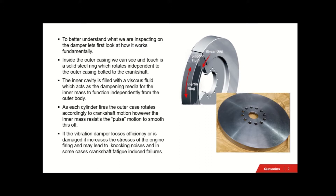Inside the outer casing we can see and touch is a solid steel ring which rotates independent to the outer casing bolted to the crankshaft. The inner cavity is filled with a viscous fluid which acts as a damping media for the inner mass to function independently from the outer body. As each cylinder fires, the outer case rotates accordingly to crankshaft motion, however the inner mass resists this pulse motion to smooth this off.